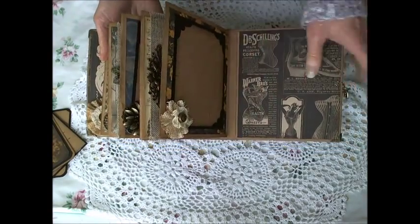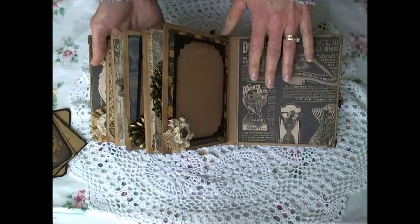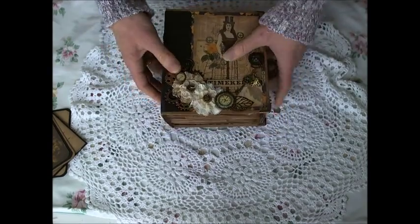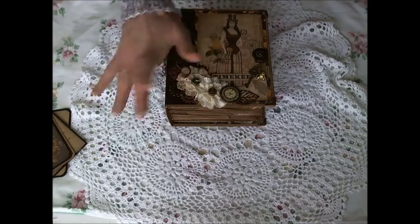On the last page I've just stuck down another photo mat and a Prima burlap flower, and that's it. This back cover was too pretty to do anything to — I really liked how it was so I've left it plain. And that's my mini album! Thanks for joining me today, please be sure to check out all the links down below. Thanks for watching — bye!